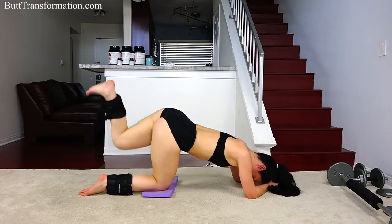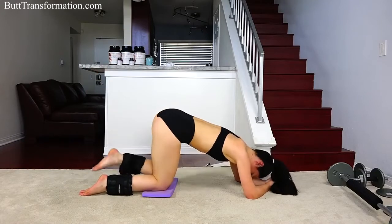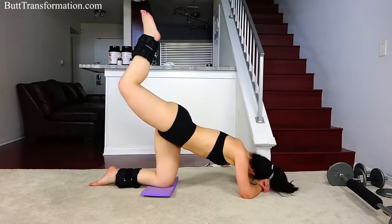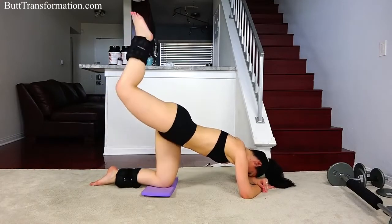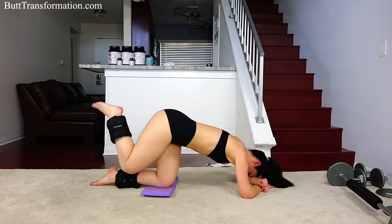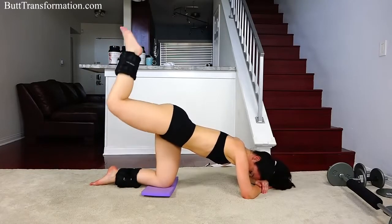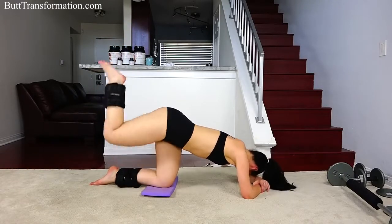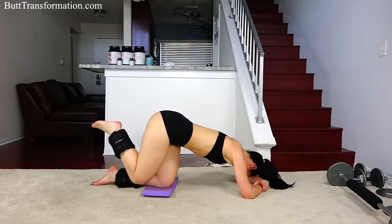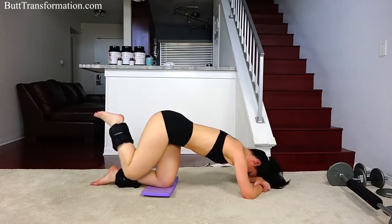Almost done. All right, and back down. Switch legs. I can definitely feel the burn — it's very intense, you should feel the same, but keep it going. We've got 10 more seconds. And back down.